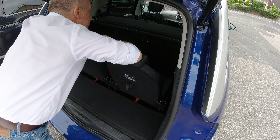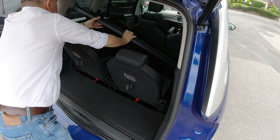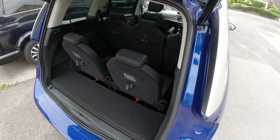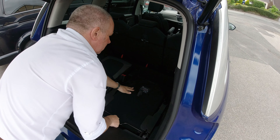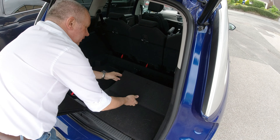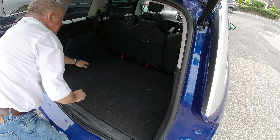I'll just show you how to put the seats down and back up again in this Citroen C4 Grand Picasso. First thing to do is remove this roller blind, then put these back down like so. They go down easy enough, and then just fold these out. The car's not being cleaned at the moment, sorry about that.